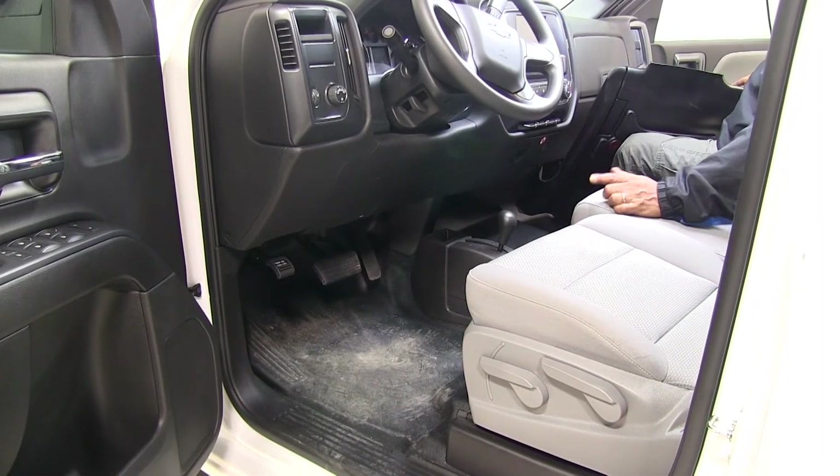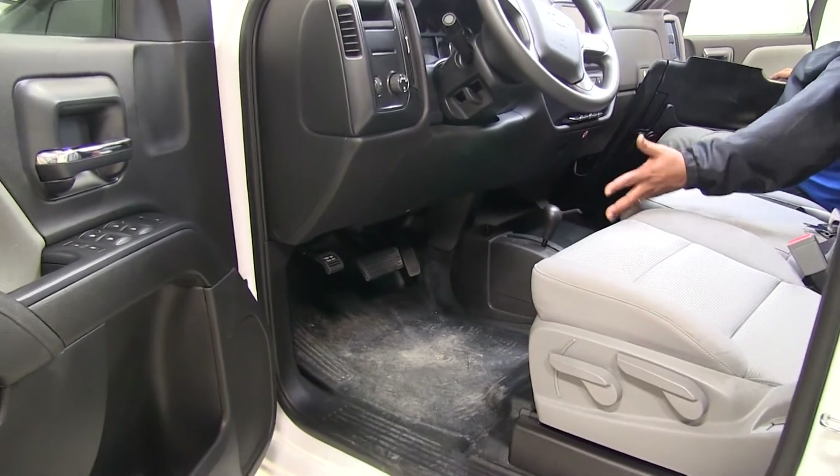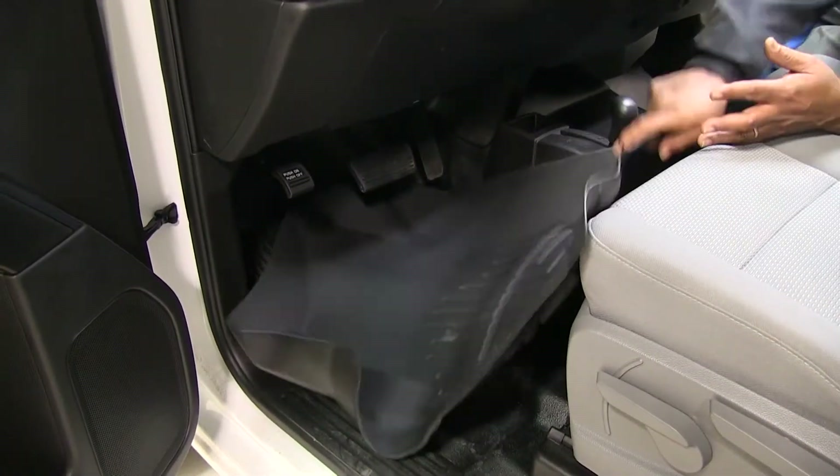Now we're ready to install. You can see it doesn't have a mat in here and that's how the floor will look. So let's go ahead and install our mat.